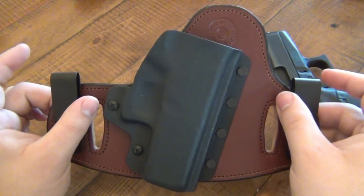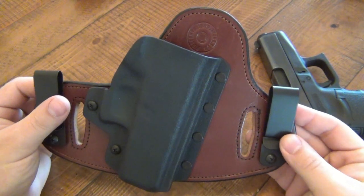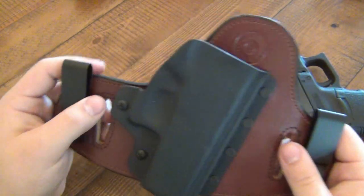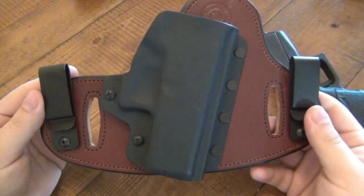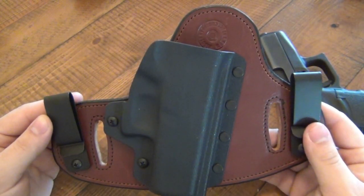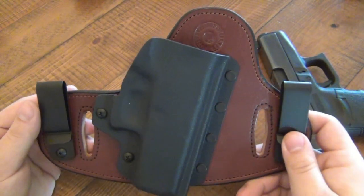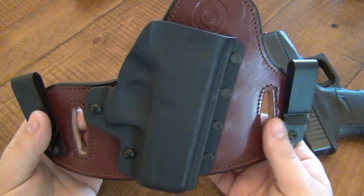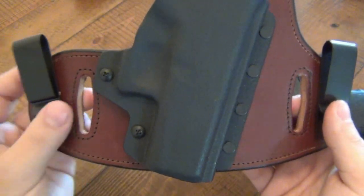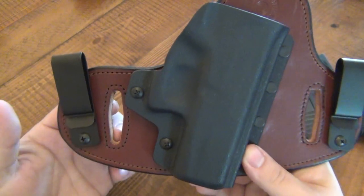First of all, there are two points of contact — two points that are actually holding on to your pants or belt. You have the clips here, which are swivel clips. There are also three different spots so you can raise this higher or lower depending on how you want it sitting inside your pants. This is a concealment holster — inside the waistband. Or if you wanted to, you could take the clips off and wear this outside the waistband with the belt holes. Both the clips and the belt holes accommodate one and three-quarter inch belts.